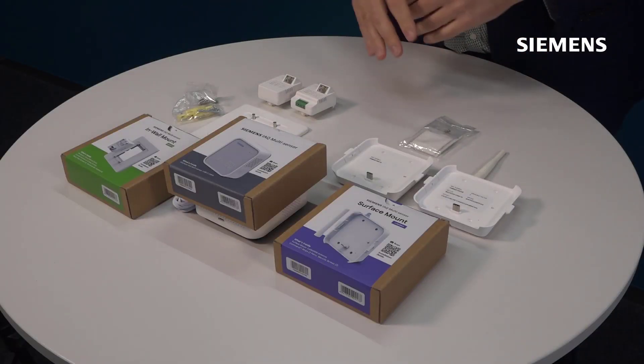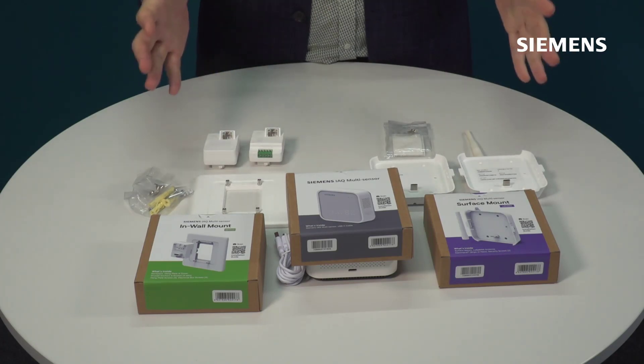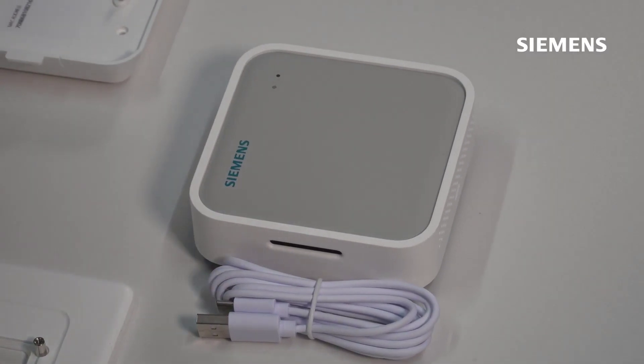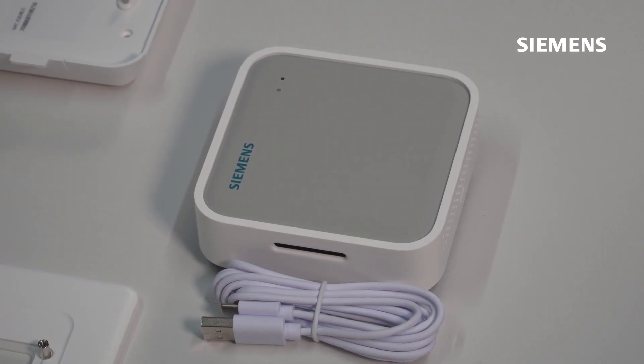Your surface mount, your in-wall mount, as well as the Indoor Air Quality Sensor itself. We've already taken everything out of the boxes, so we'll start to look in a little bit more detail about what we have within each of these packages. With the sensor itself you also have a USB-C power cable to enable you to power up the device.